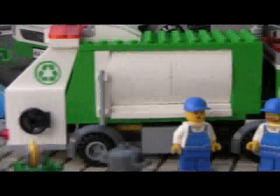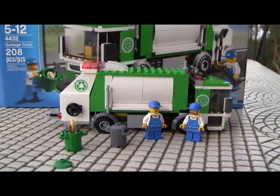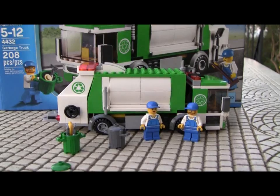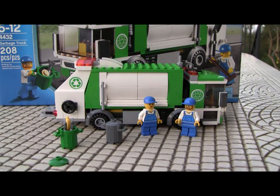You get, as you can see here, two minifigures, two trash cans, and of course the garbage truck. Like most reviews, I'm going to start with the minifigures.